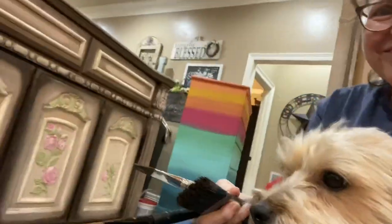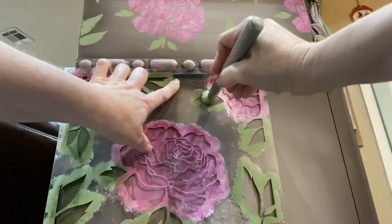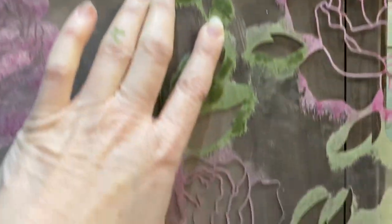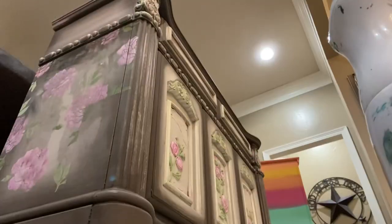Boo decided he needed to be part of the show! I'm using that same Rose Tile stencil I used on top for the raised stenciling, to put beautiful stencils on both sides of this buffet. It is looking dreamy.